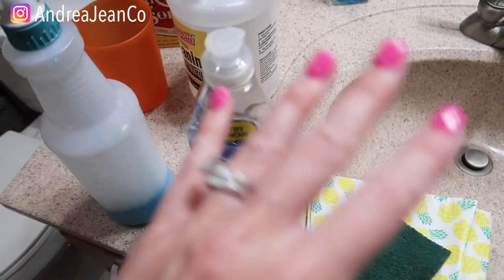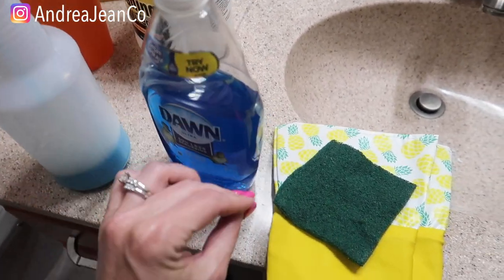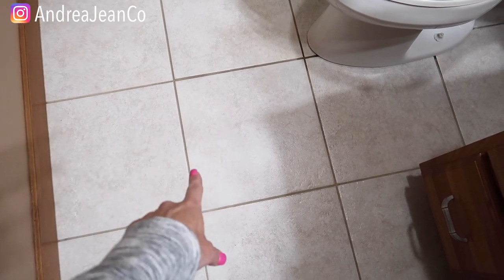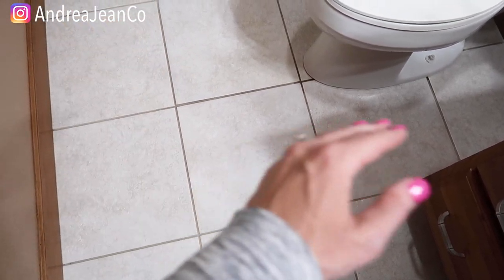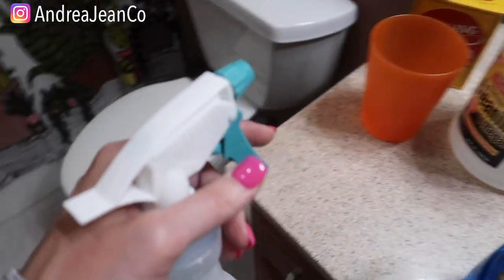My goal with any sort of cleaning — this channel is all about cleaning and organizing for busy women — is to do it as quickly and easily as possible, because who wants to be on their hands and knees scrubbing grout? The video in the description box shows you the easiest method where you just put the product on and literally wipe it away with a mop. But let's give this a shot here.